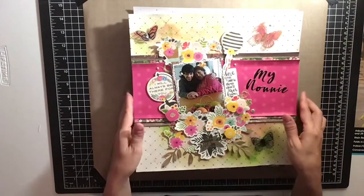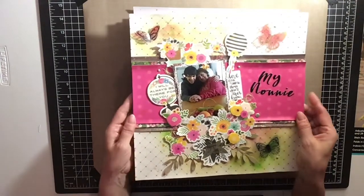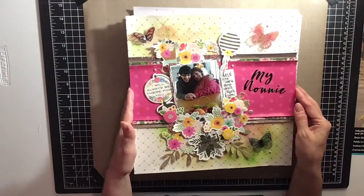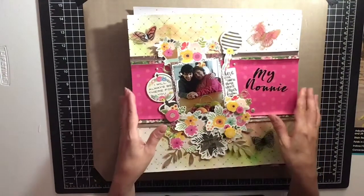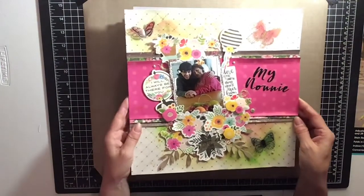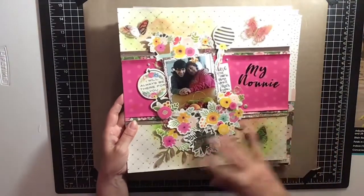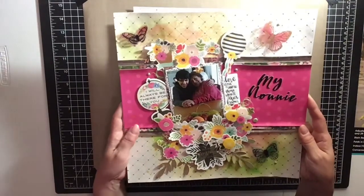This first one I made with the kit — it's a beautiful layout of my son with his Nani. I used all her florals and a lot of her background papers. It's very pretty with the butterflies and the mixed media. I love how it turned out.